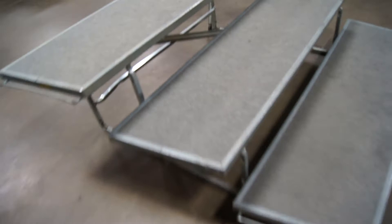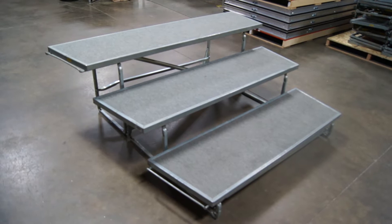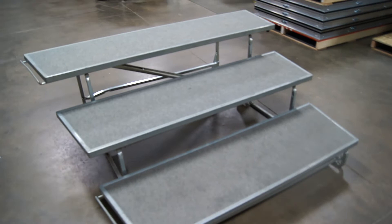These are actually some of the nicer ones that we've seen in quite a while that came in. They came out of a school system in Minnesota who upgraded to some new ones, and we were able to bring these in. Like I said, they're some of the nicer ones we've seen in quite a while.